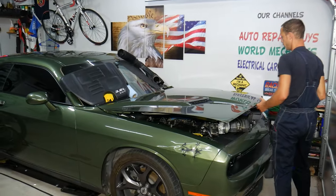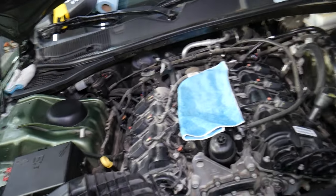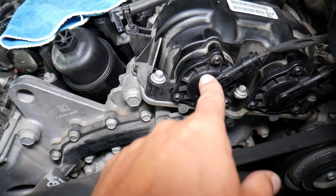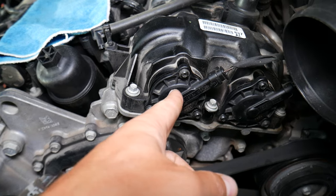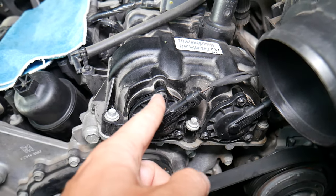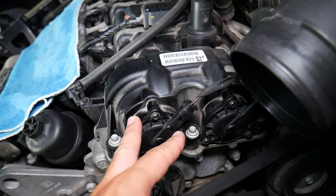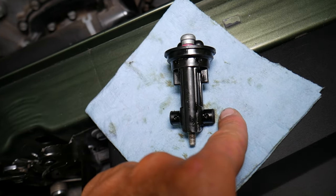This specifically is a Dodge Challenger, a muscle car, but even if you have a different vehicle it doesn't matter — most engines work about the same way whether you have a four-cylinder, V6, or V8. They will still have a camshaft position sensor due to variable timing. You can see the variable camshaft actuators right here — two of them — so it has dual variable timing for both intake and exhaust camshafts. The engine computer needs to know the exact location of each camshaft, and this car has both sensors integrated into one unit.